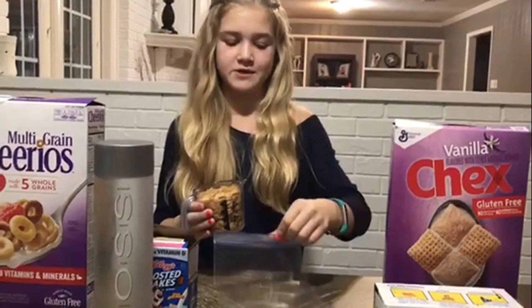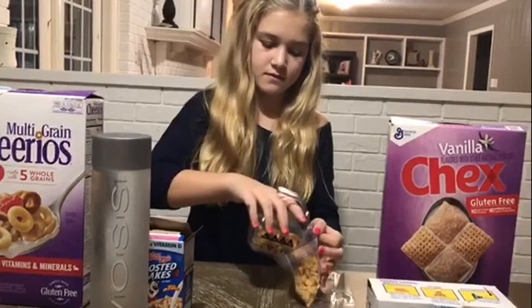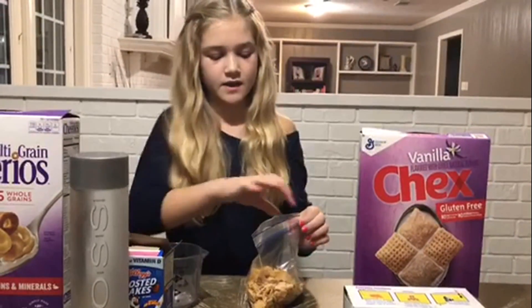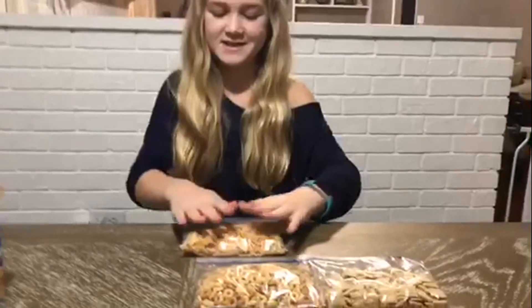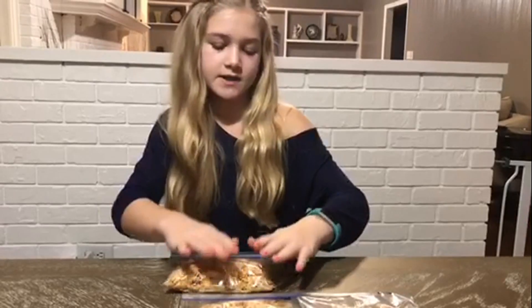We need one cup of each cereal and we pour it into a sandwich baggie. You gotta be careful, it's a little bit messy. Then you close the baggie, each of the three cereals labeled, and next is the fun part. You get to crush up the cereal until it's fully crushed and we can add water. But make sure you don't put a hole in the bag.